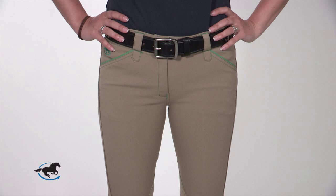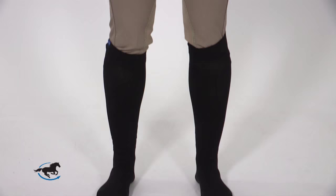Ready to measure? Great. Let's gather our materials. We're going to need a soft measuring tape, a chair, and a friend to do the actual measuring. You'll want to be sure to wear breeches and socks that represent what you'll most commonly be wearing underneath your tall boots so that you can get an accurate measurement.